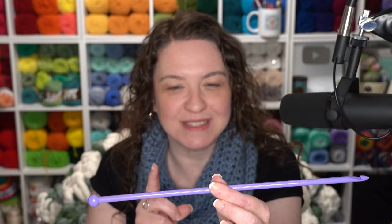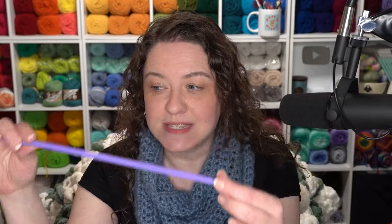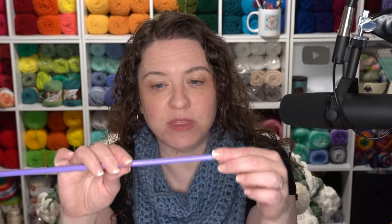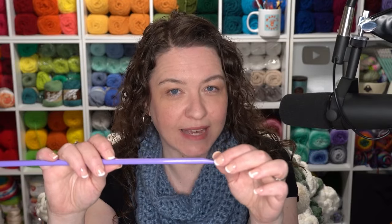The cord helps push all those loops off as you're making the Tunisian rows. Now, odds are if you've never done Tunisian crochet before, you don't have a Tunisian hook laying around, certainly not in the 8mm size we are going to be using today. So instead, grab the straightest 8mm crochet hook that you have — probably something like a Susan Bates. You want something without a decorative handle so that it's as straight as it can be.